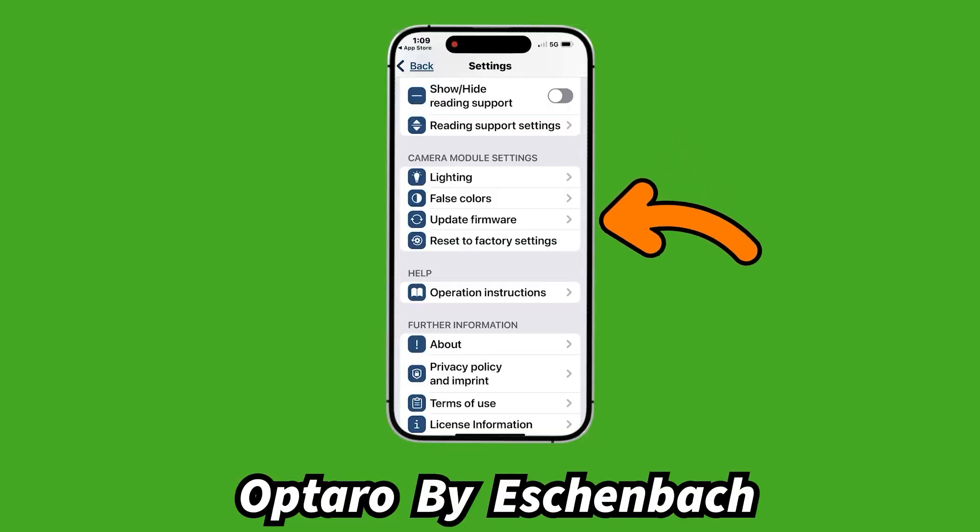There's also an update firmware option — since this uses an iPhone, it can connect to the internet and download firmware updates. You can also reset to factory settings, which is handy if you've changed things and it's not behaving as expected. The default settings are pretty well chosen, so you can pretty much take it out of the box and not worry about any of this.